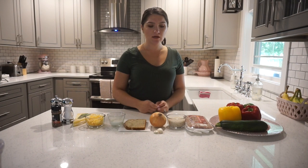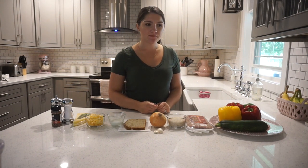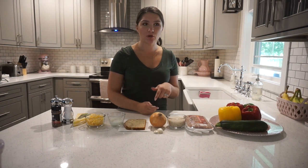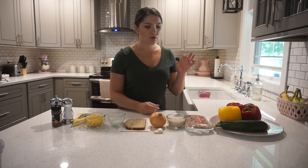Hi everyone. So today I'm going to be making some Italian stuffed bell peppers. I got the recipe from Olga's Flavor Factory — I will leave the link down below to her website where you can find the recipe. So I'm just going to go through all the ingredients and then I'll show you how I make them.